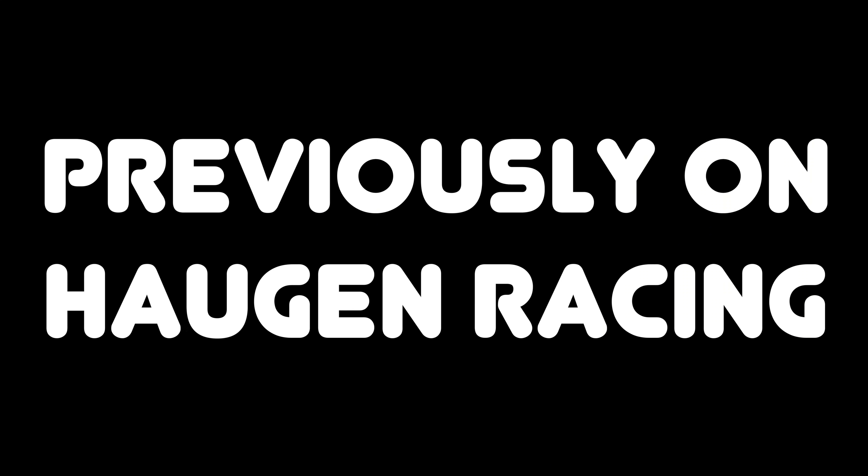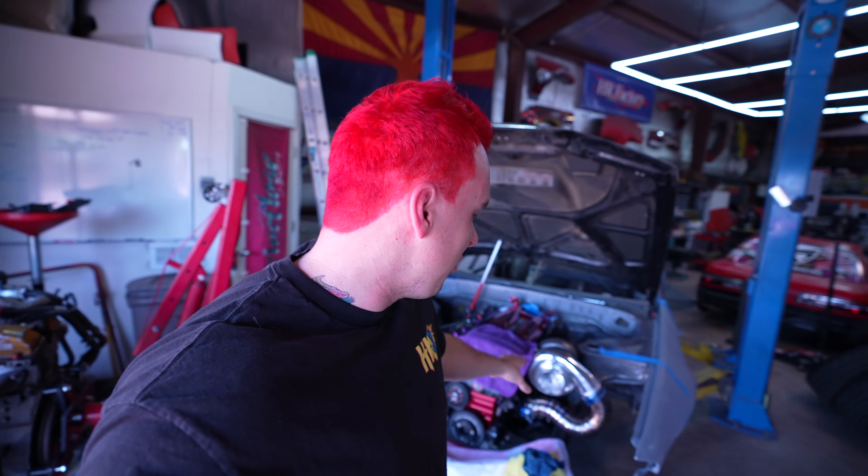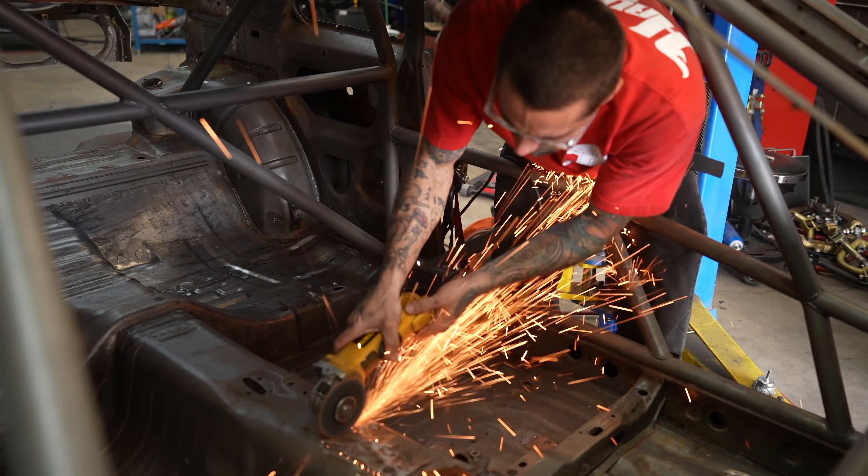Previously on - we're going to Formula Drift Japan! Welcome guys to episode 3 of the ridiculous Nissan Skyline R32 build series. Quick recap: we are building this for Formula Drift Japan next year. The front end has really come together, it's already been caged, and we finally got our rear subframe in so we can start banging away on the rear end.